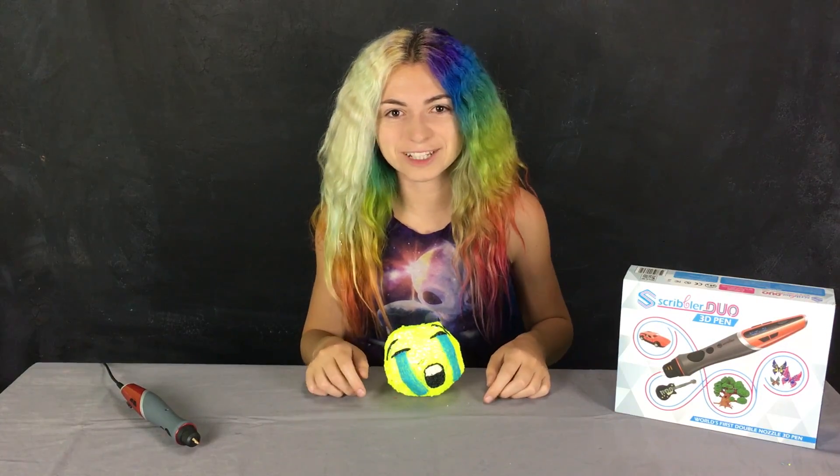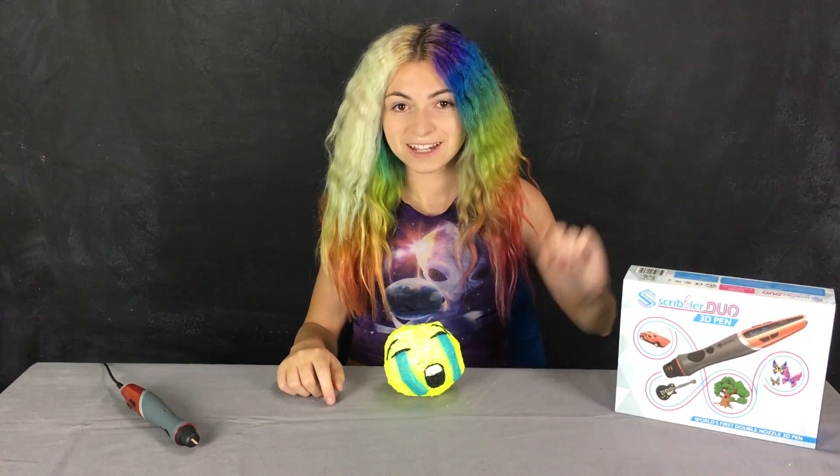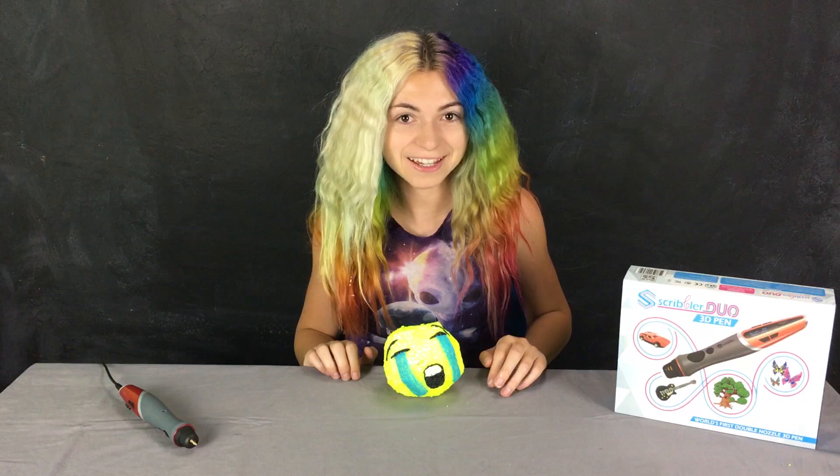I can't wait to see what you guys make with the Scribbler Duo. Want to learn more? Click here and be one of the first people to get your hands on this cool new 3D pen.